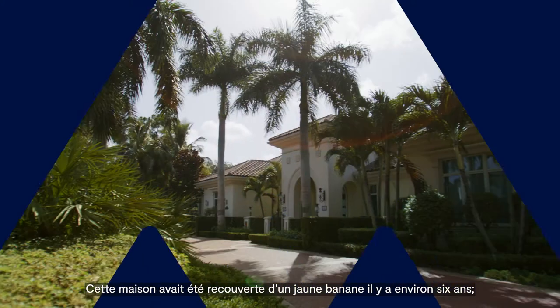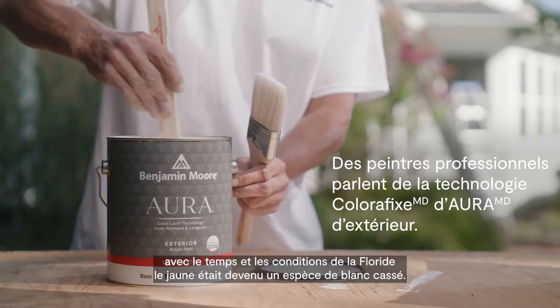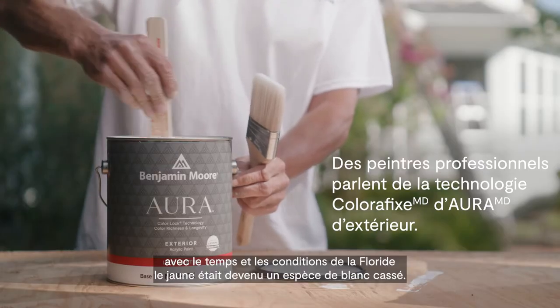This home had been painted banana yellow about six years ago, and over time, just through the Florida elements, it faded almost to an off-white color.